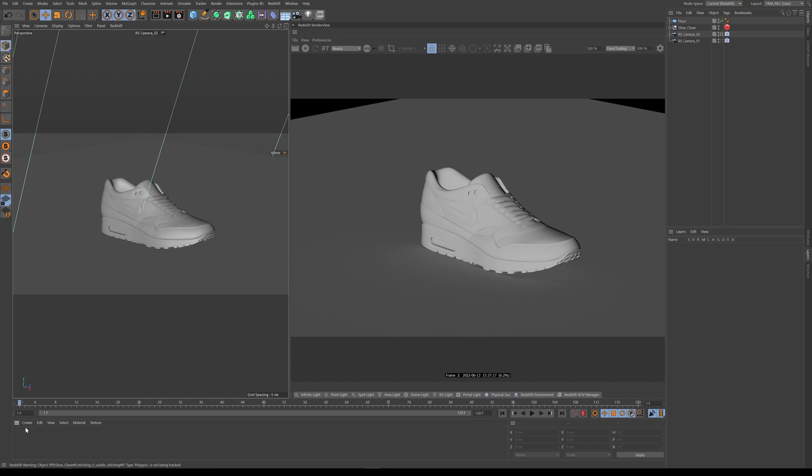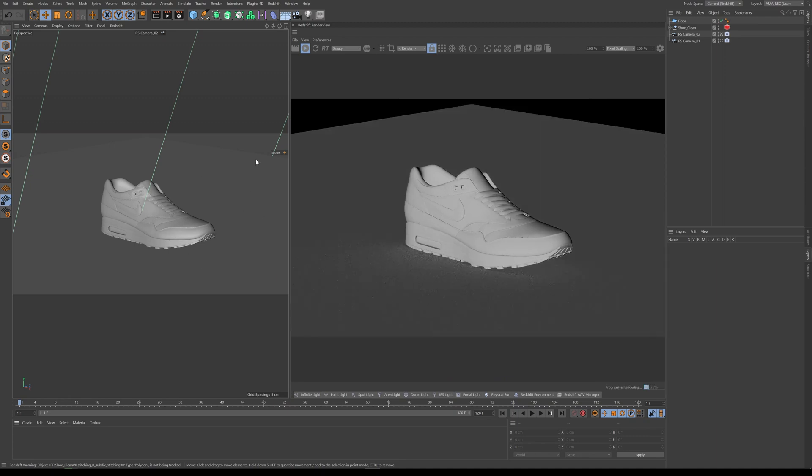Not only through lighting and texturing but also with your model shapes — that's another way you can create separation. So let's demonstrate. In this scene I have a shoe, a plane, and a camera — nothing else. There's no light right now, so there's nothing.